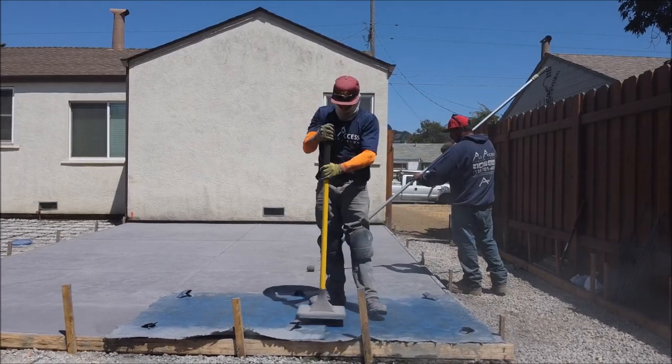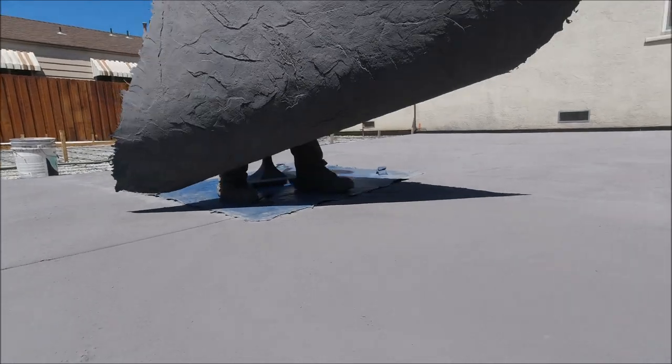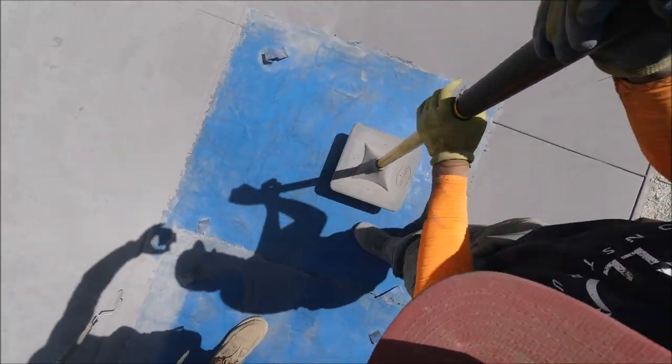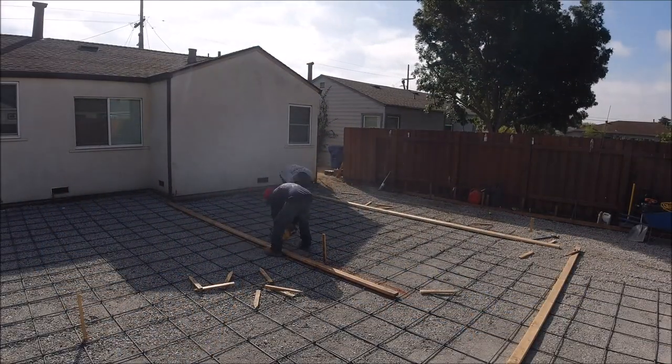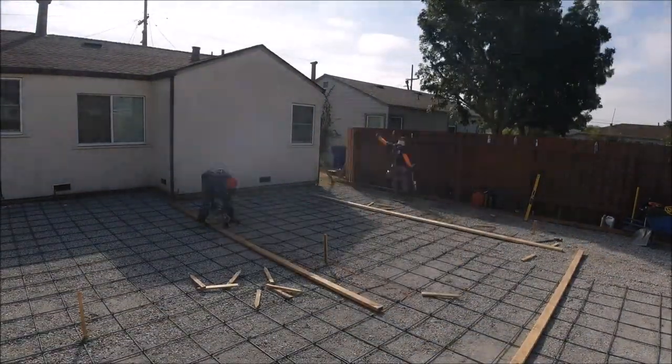Continuing with this project, the customer decided they wanted part of the patio to be stamped concrete. In this particular area, they're going to add a pergola. Even though this is part of the bigger patio, we treat it as a separate pour. We pretty much set it up in the same day and pour it — it's about three and a half yards.